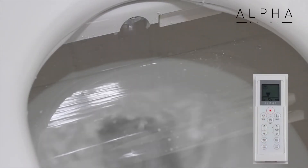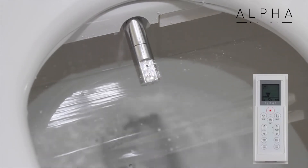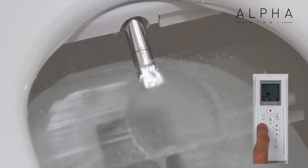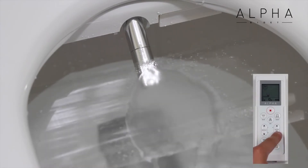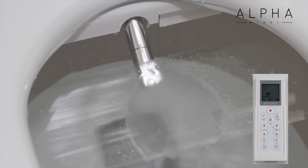The Alpha JX features a single aluminum nozzle with separate sections for the two wash functions. First, we see the rear wash function with adjustable nozzle position. We can adjust the spray pressure and make the nozzle oscillate back and forth for more thorough cleansing.